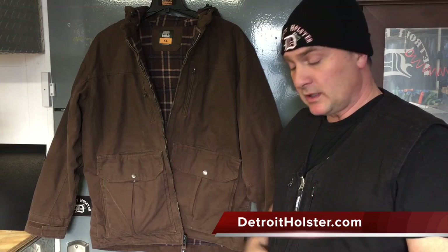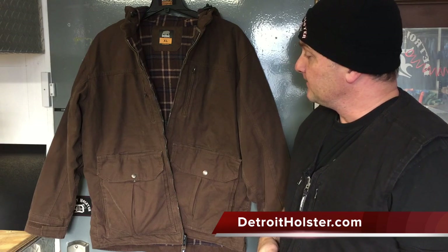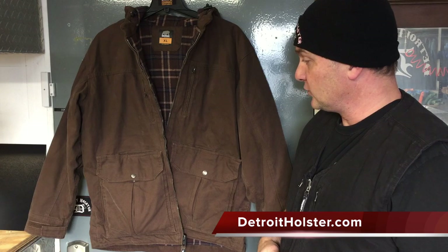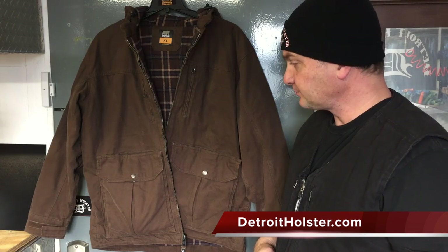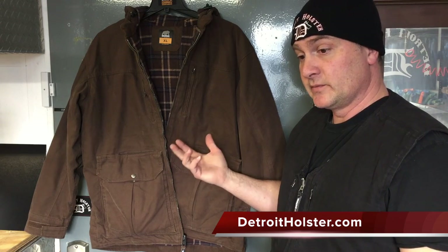You've seen similar looking garments, maybe. Byrne's a company that's been around for — they're creeping up on 100 years. And they just recently came out with this concealed carry line of jackets and vests, and I think they've got some more products in the works. I thought it was a cool idea, ordered a couple, and we really started liking it — so much so that we decided to make a couple holster lines dedicated to this Adder system that Byrne has.